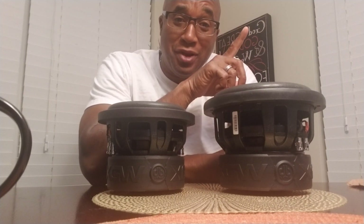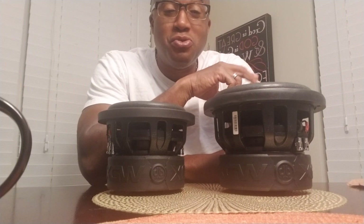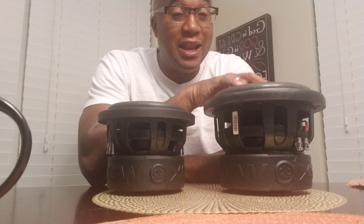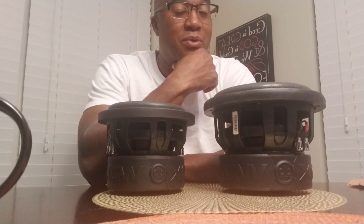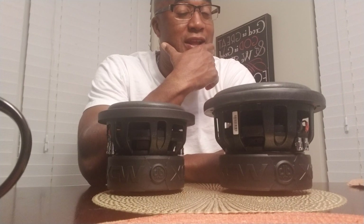Well, for one, they're a little cheaper so I can use them to demonstrate. I can buy them a little cheaper than their larger counterparts. Number two, in my application, the 8-inch drivers allow me to use as many as I possibly can. I can't even fit a 12-inch driver in my application, so that's why I prefer the 8-inch.